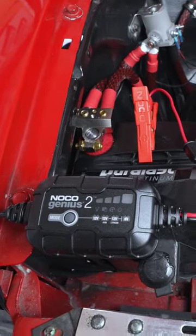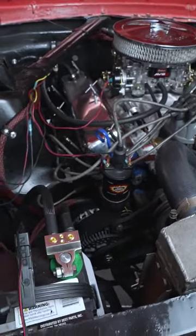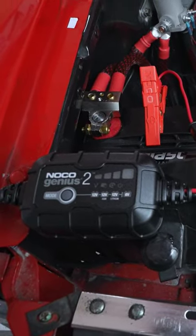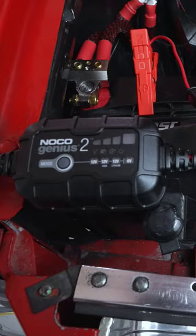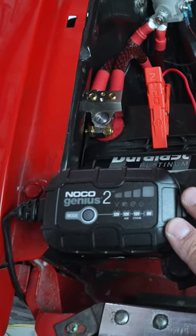Today I wanted to talk about this little 2 amp trickle charger for my 66 Mustang. It works with any vehicle, especially classics, or if you're going to have a battery or vehicle sitting around for a week or more. These trickle chargers are amazing — specifically this Noco 2 amp little charger.